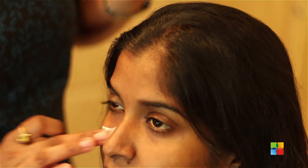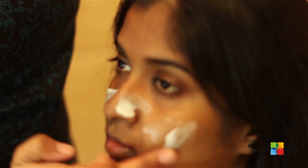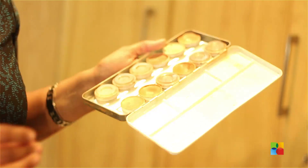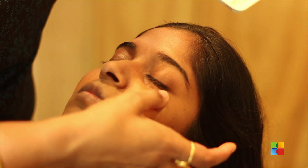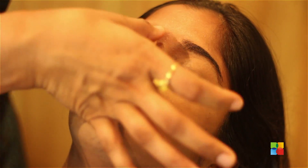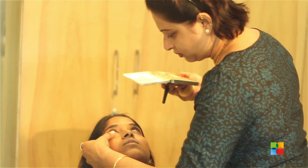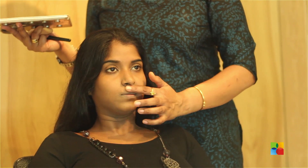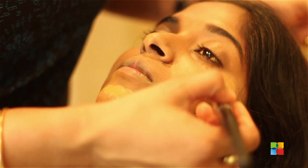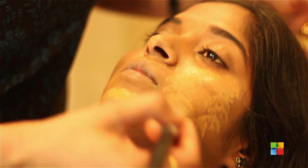Now I am going to start applying primer first. Now I am starting with the corrective foundation to even out the skin tone. I am starting off with the second layer of foundation which will even out the skin tone.